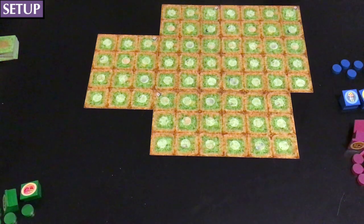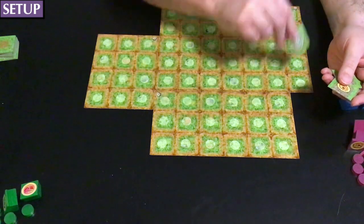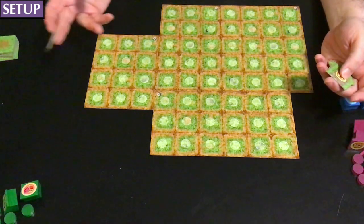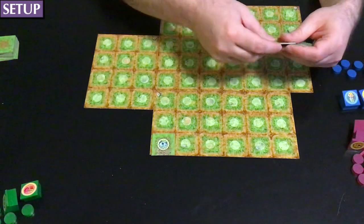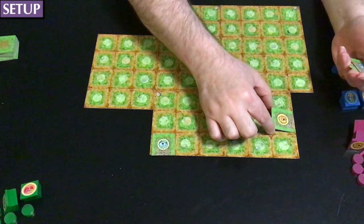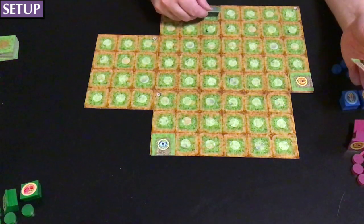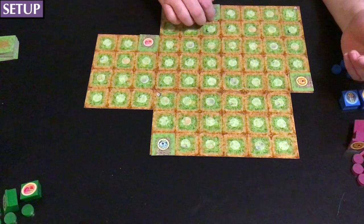Now we add the parking spaces for the delivery trucks. You want to spread them out around the board. You can technically put them anywhere — the rulebook suggests around the edge. You can put one in the corner, that's fine. I'm going to avoid putting one just one space away from a corner, as that would trigger a rule I haven't explained yet. So I'll just spread these out.